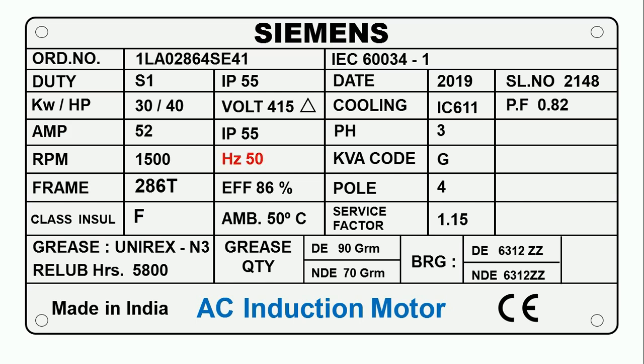Now we will see how much is the frequency of the motor. For frequency, HZ is written here, and the frequency is 50 hertz. As you know, in India we use a frequency of 50 hertz. After this, we will see the RPM of the motor. RPM means revolution per minute. In front of RPM, it is written 1500, which means the RPM of this motor is 1500.